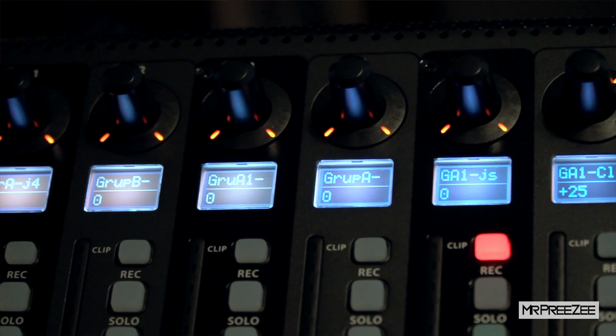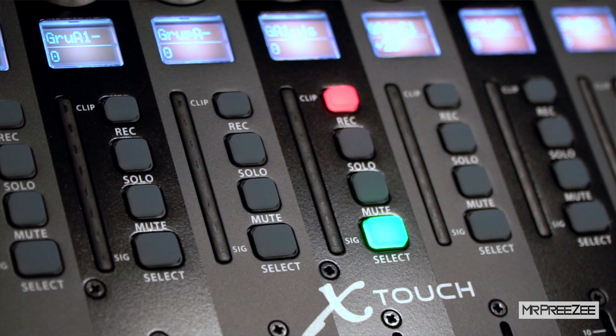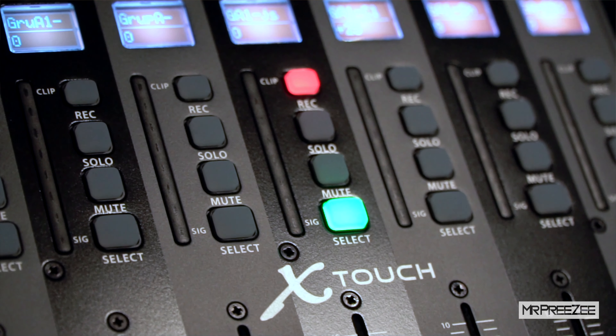You have the multi-color scribble strip windows on each channel. You have the lit jog wheel. One thing I really like is the LED metering that you have for each individual channel. When you got things spread out, that looks really dope.